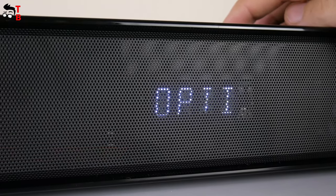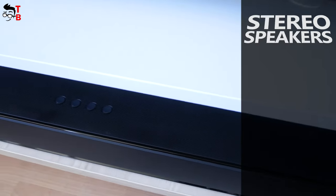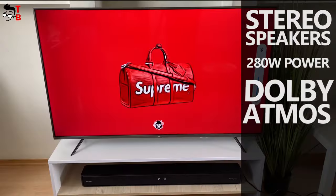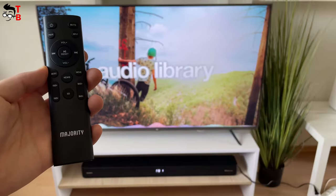The full name of this product is Majority Sierra 2.0.2. It has stereo speakers of 280W, Dolby Atmos technology support, surround sound, and different sound modes such as film, gaming, and music.